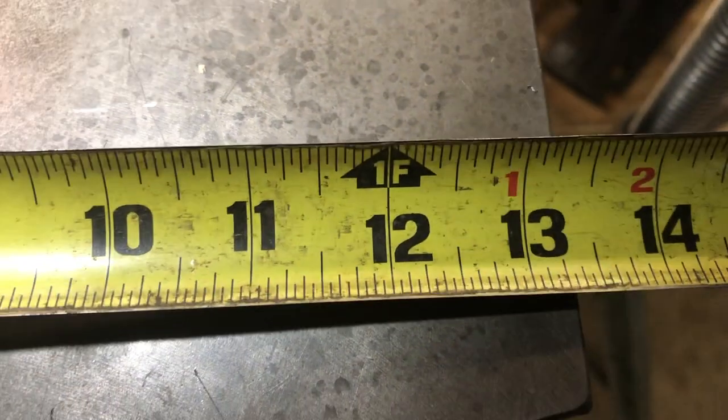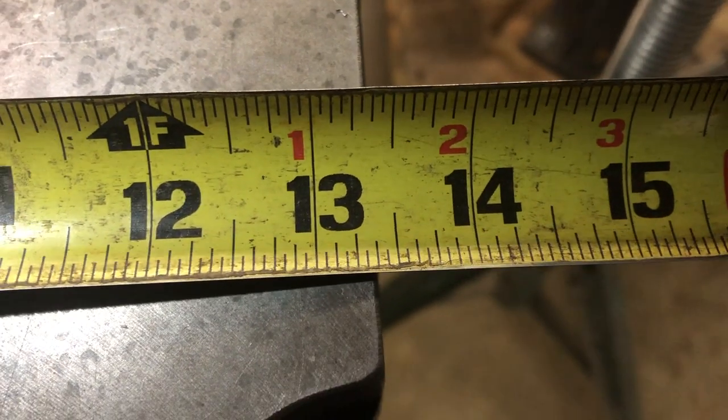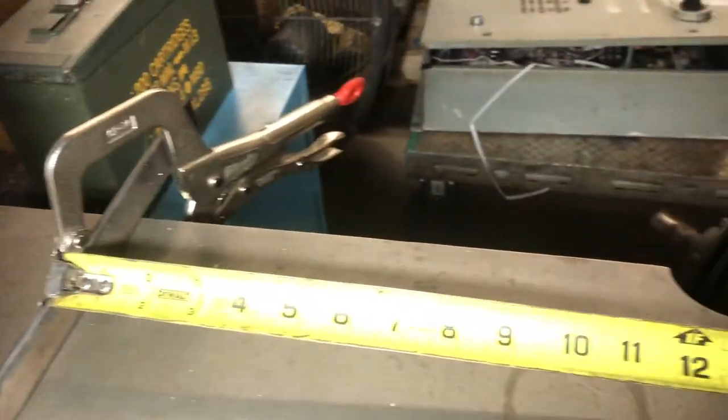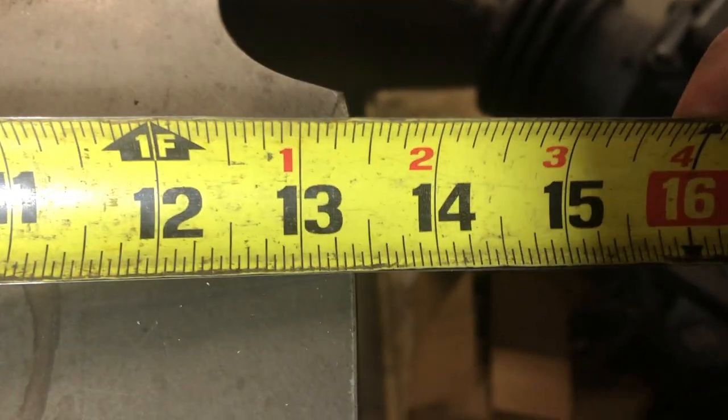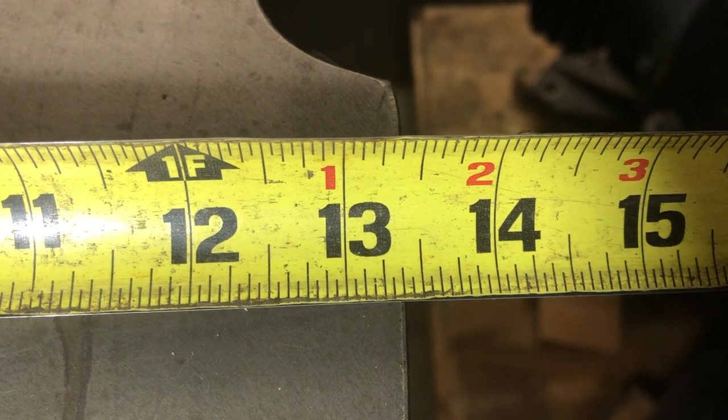If you're going to cut that piece on the vertical bandsaw, you want to make sure that line is clear to see, especially under bright light, which can wash it out. You might want to pour in some layout fluid if you have any — that'll help you see your scribe lines even better. Unfortunately, I don't have any of that at this shop.